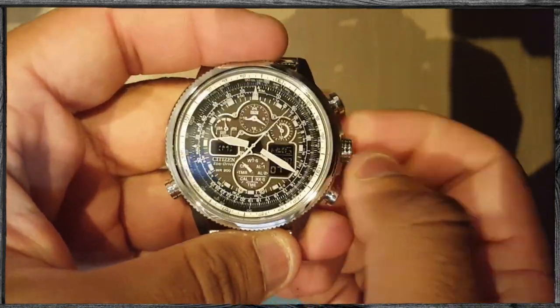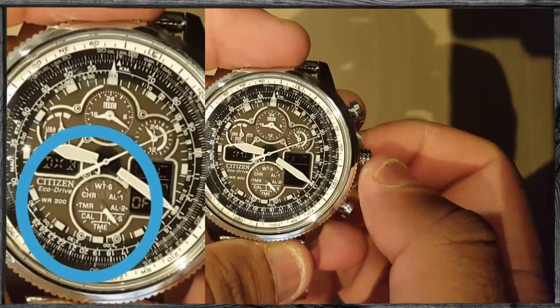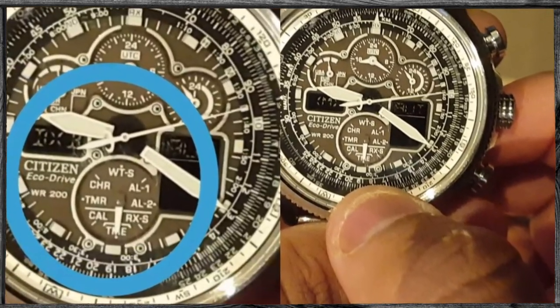The first step is to put the watch in time mode by pulling the crown once and rotating the crown until the hand of the function dial is facing TME or horizontally downwards.